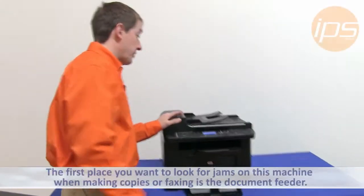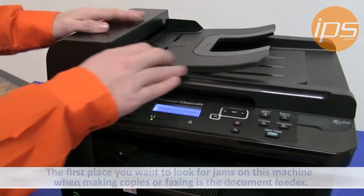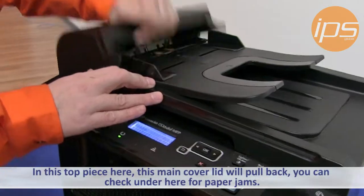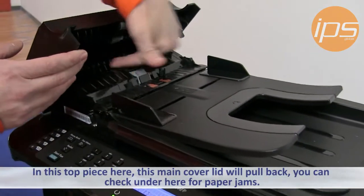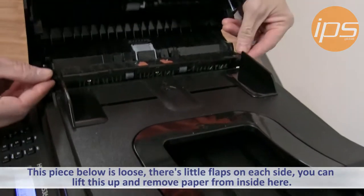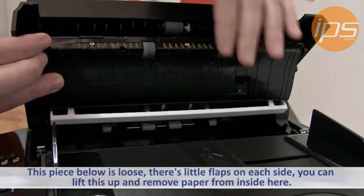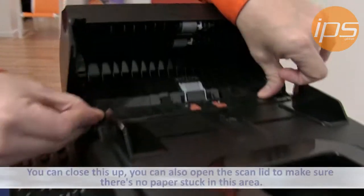The first place you want to look for jams on this machine when making copies or faxing is the document feeder. In this top piece here, this main cover lid will pull back. You can check right here for paper jams, and this piece here is loose — there are little flaps on each side. You can lift this up and then remove paper from inside here, then close this up.